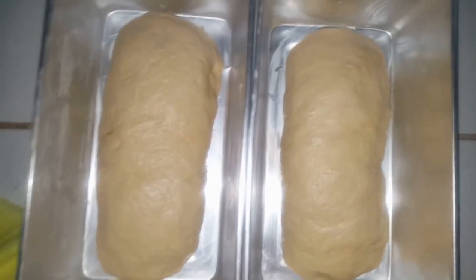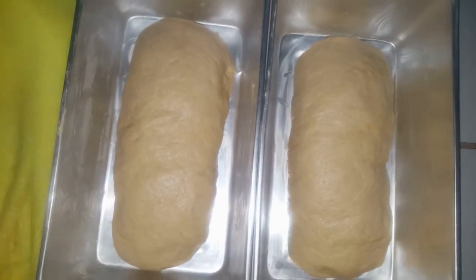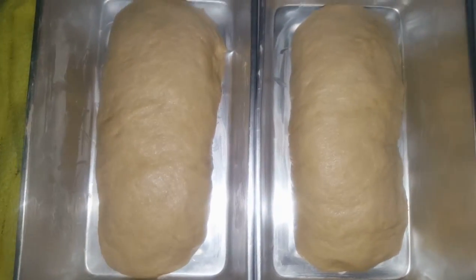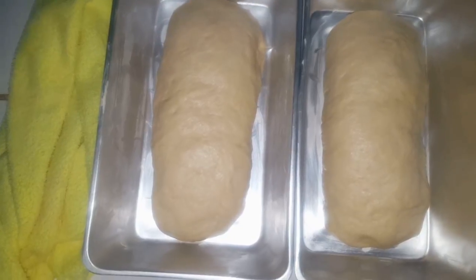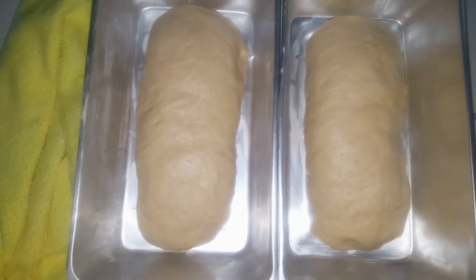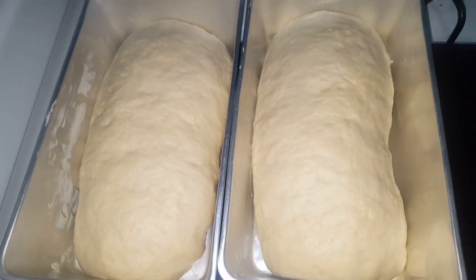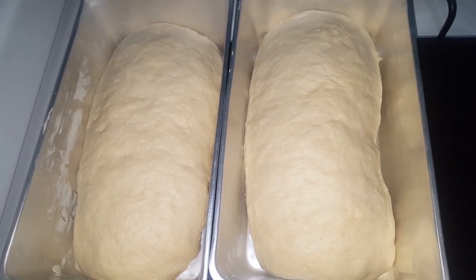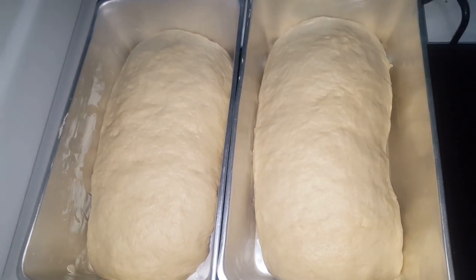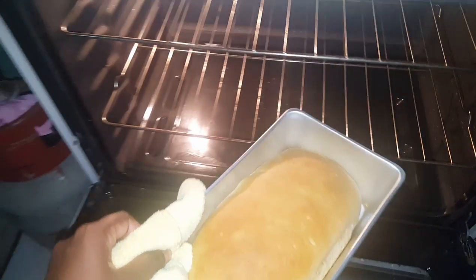I finished rolling out the bread and putting it in the baking pans. Now I'm going to cover it back with the damp cloth for the next 20 minutes, and then into the oven it goes for 20 to 25 minutes. This is how much it rose after 20 minutes, so now I'm putting it in the oven. Nice and golden.